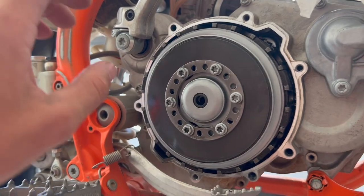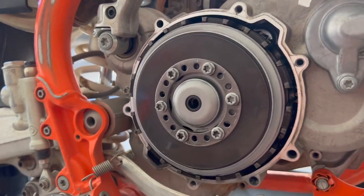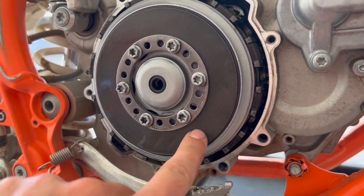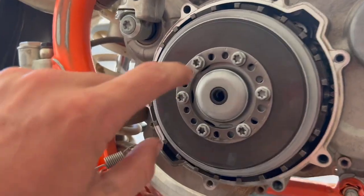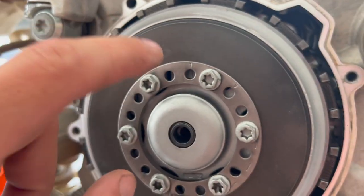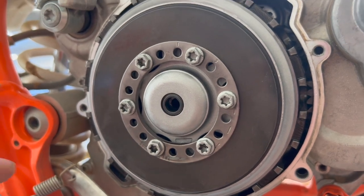On your KTM, this doesn't have five or six springs like other bikes would normally have. This big plate here actually is the spring itself — they call it the Belleville or bevel washer, something like that. And if you look here, you've got numbers: one, two, and three. These are different adjustments for tension on your clutch, which is actually a really cool thing that they do.